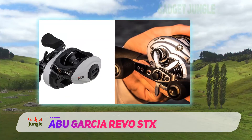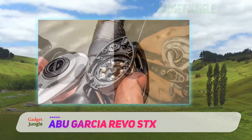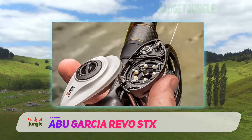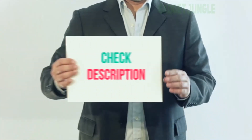Like on all the Revo reels, you can expect an ergonomic design that is easy to palm, a smooth carbon matrix drag system, and a D2 gear design that provides plenty of cranking and hook-setting power. The STX can be the workhorse reel you've always wanted.